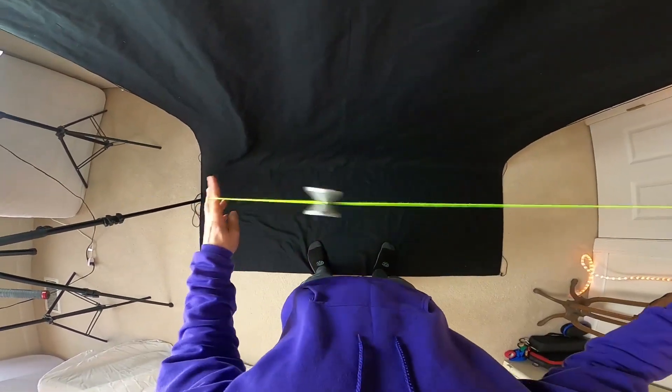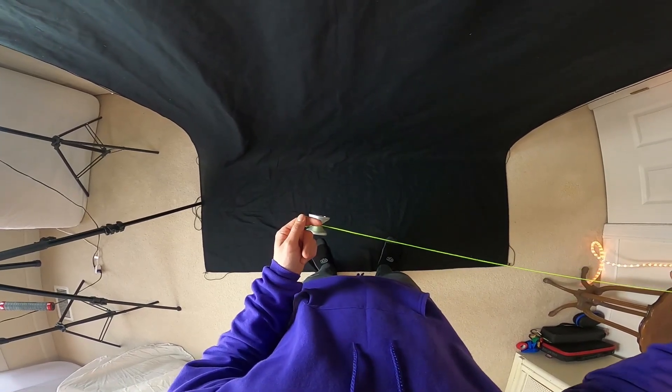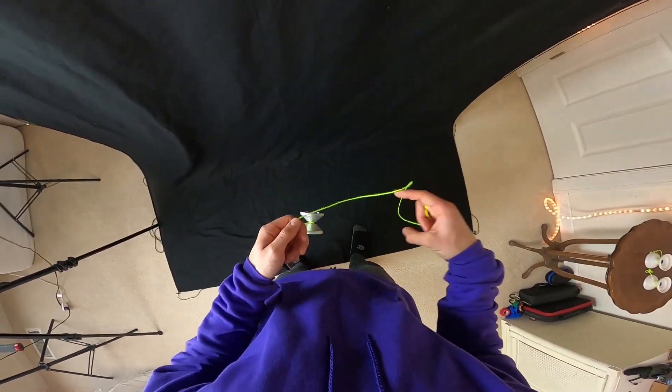You're going to start in a basic trapeze, and you're going to pinch your non-throw hand pointer finger with your thumb, just like that. From here you're going to bring your throw hand around from the front and whip so that a slack goes over your finger like so.